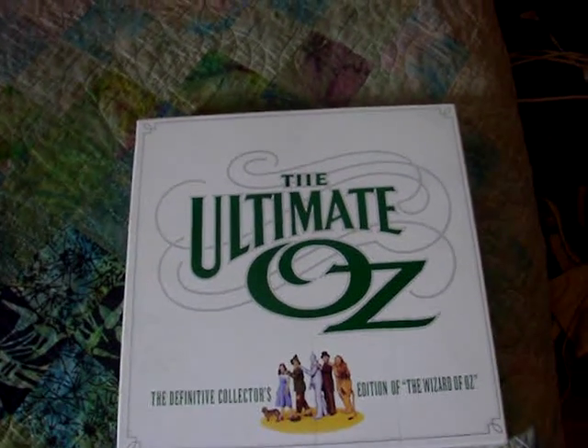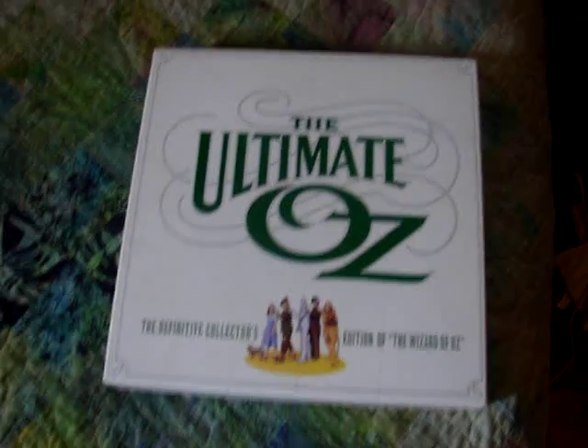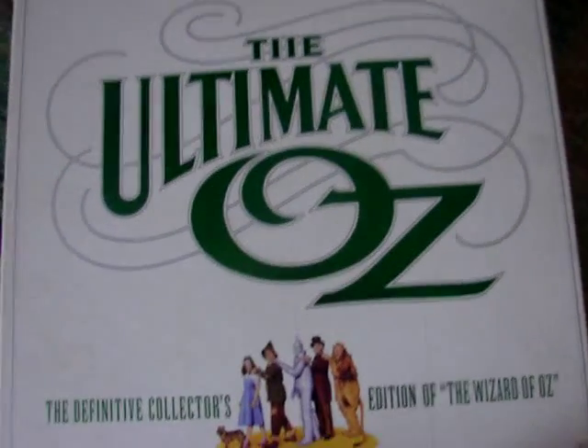Hey guys, it's Film4Life1 back here again, and I'm back for another Wizard of Oz video. This is going to be a video of me showing off my Ultimate Oz, the Definitive Collector's Edition of the Wizard of Oz VHS box set.